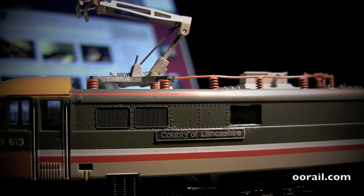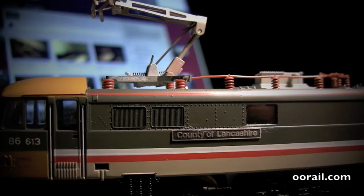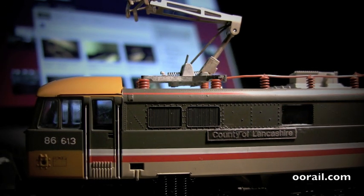So I hope you enjoyed this video. In an upcoming video I'm actually going to go ahead and weather this. The reason I'm going to weather it is, if I pan the camera back you can see that the 86613 renumbering that was done by somebody else is not too bad but it's not great, so I think some weathering will further enhance that. I hope you enjoyed this video and until next time.